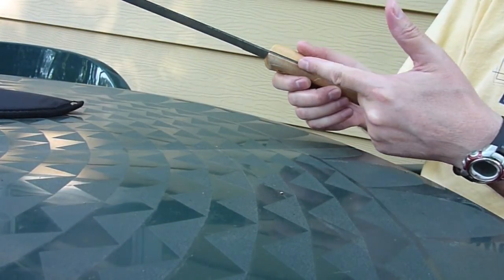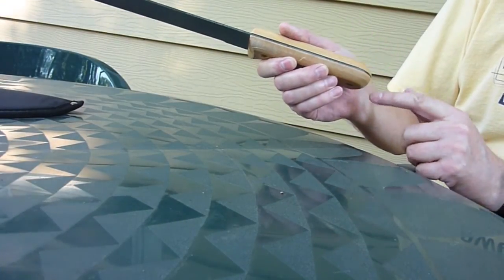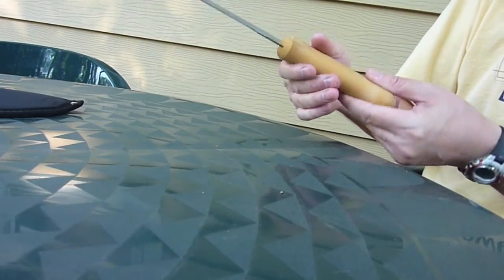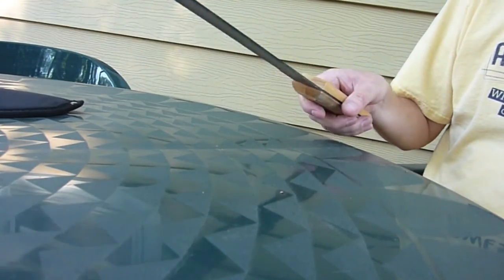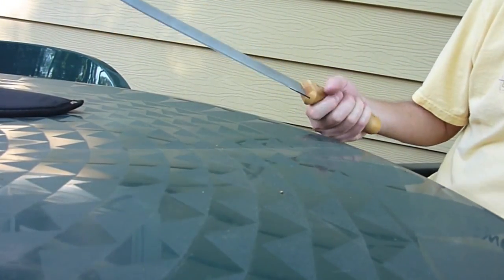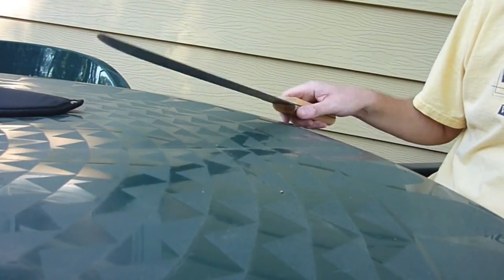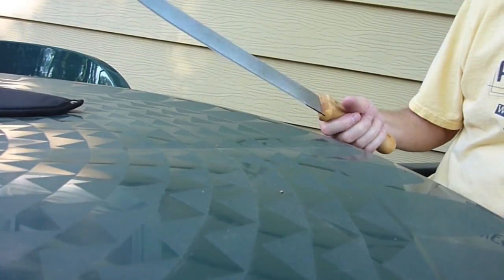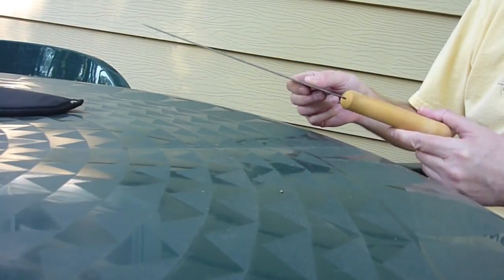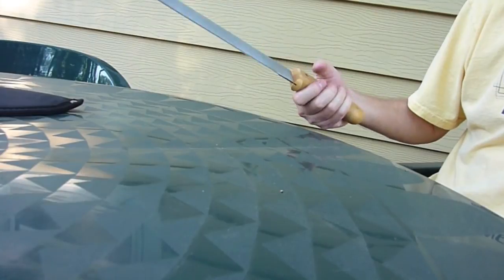I took a sanding sponge and sanded along this edge here — there's a little gap — and that smoothed it out real nice, made it feel much better. You can also stain these handles if you want to. I'm impressed with this. This is going to be a great machete for light chopping, primarily clearing brush to create shooting lanes for bow hunting. My brother has a nice little woods, probably a quarter mile or more of trails running through it, and this is just perfect to walk along and clear light brush and grasses.